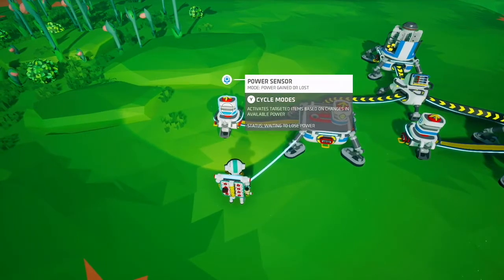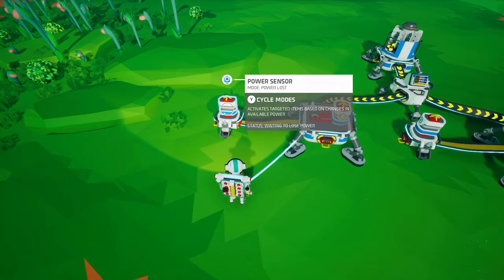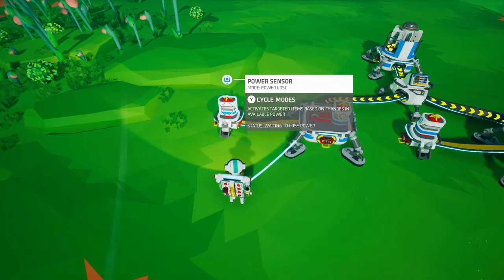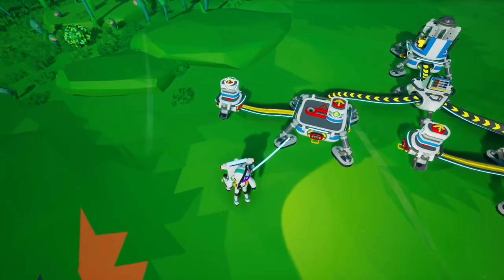It has three states: power gained or lost, so if it loses power or gains power it triggers; power gained, which is just when power comes back on; and power lost, which is just when it loses power. This is the only sensor that has a single-point trigger — everything else triggers both on and off, but this one can be set to only toggle when it is either on or off.